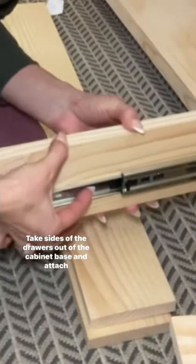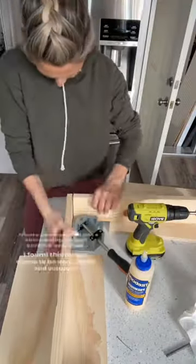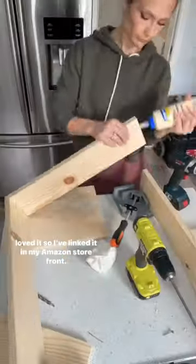Take the sides of the drawers out of the cabinet base and attach fronts and backs to the sides using pocket screws and glue. I found this corner clamp to be very useful, and you guys loved it, so I've linked it in my Amazon storefront.